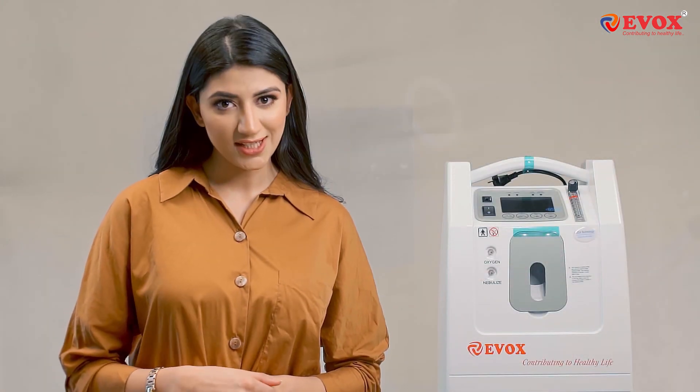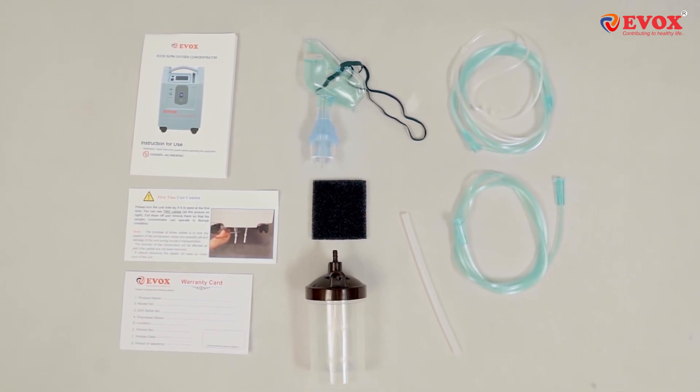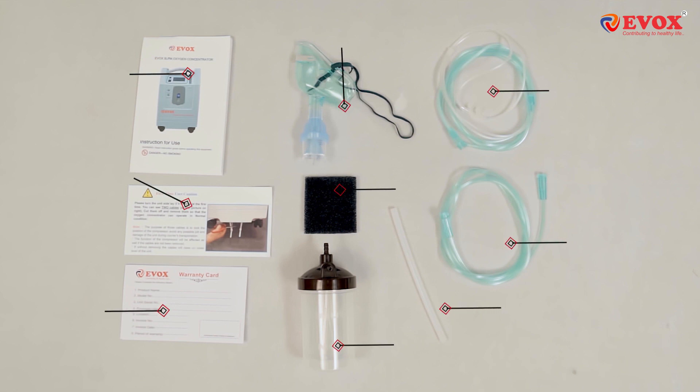Let's have a look at the accessories and then we'll move on to the easy installation guides. These are the accessories and components that come along with the Evox Oxygen Concentrator.